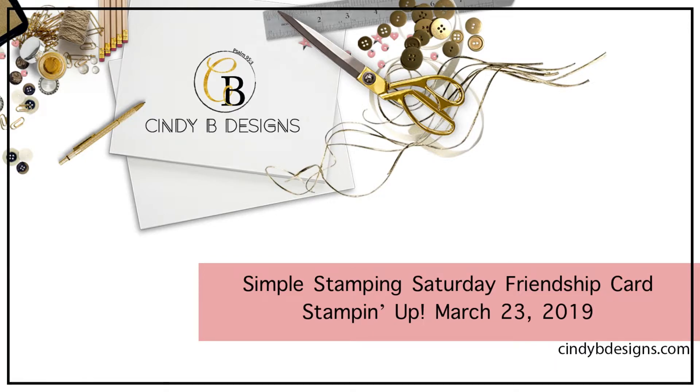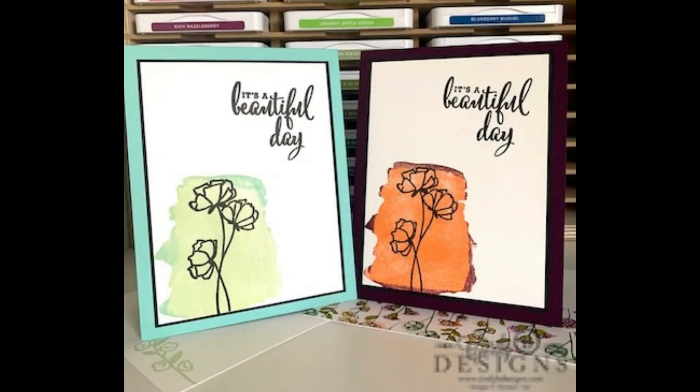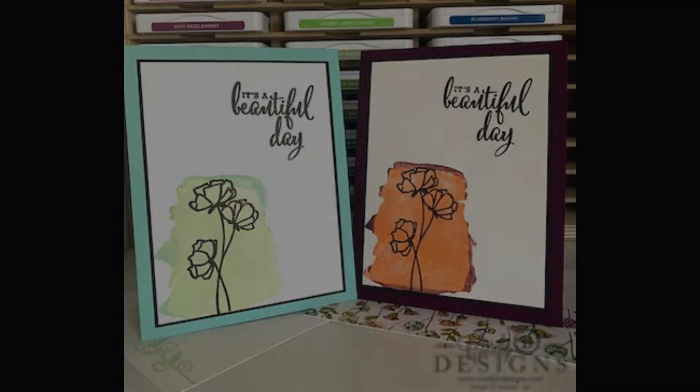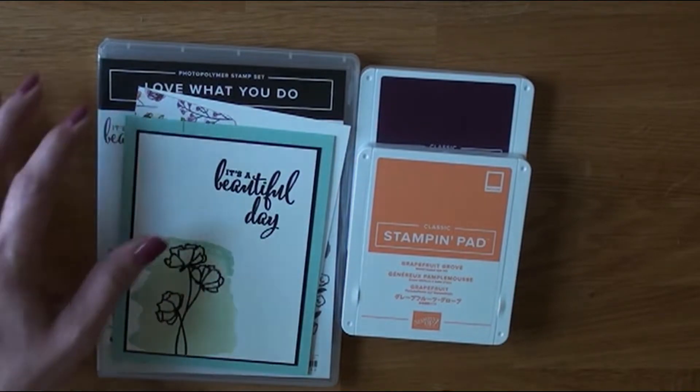Hello, this is Cindy at cindybdesigns.com. Thank you for joining me today for another Simple Stamping Saturday. We're going to be making cards using the Love What You Do stamp set along with the Share What You Love designer series paper.